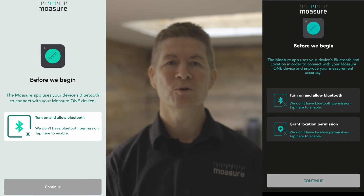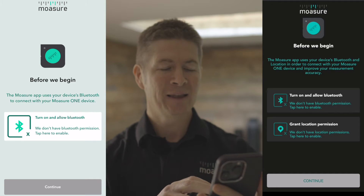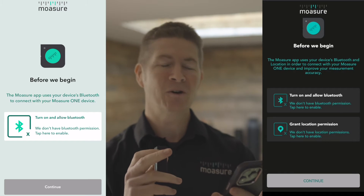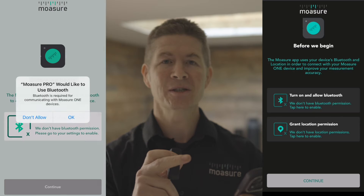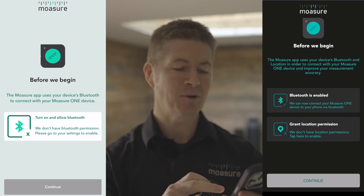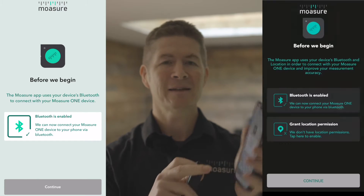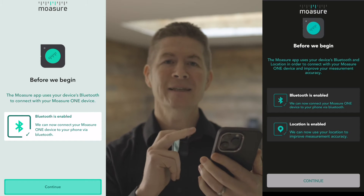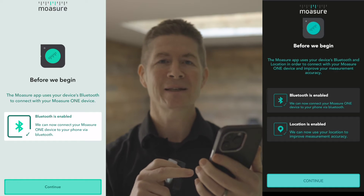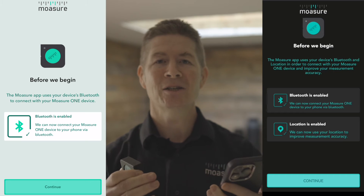When you first open Mojure Pro, you'll be asked to connect and pair your device. To grant permissions, simply tap the in-app buttons. For example, to grant Bluetooth permission, tap the 'turn on and allow Bluetooth' button. The same goes for granting location permissions. Notice that all of that is done within the Mojure Pro app — I did not need to go near my phone's native settings.